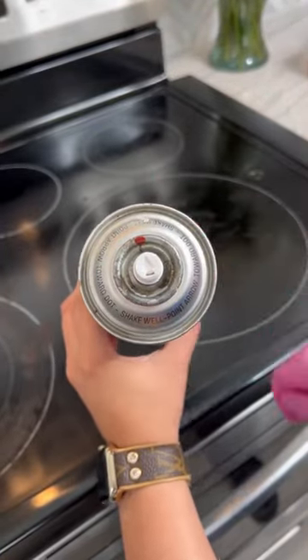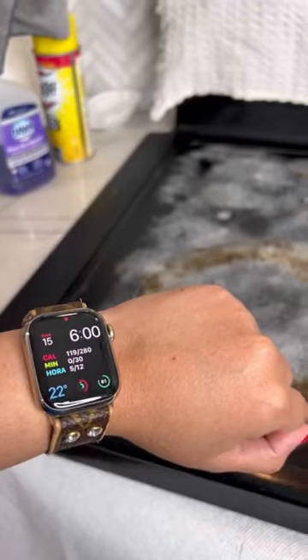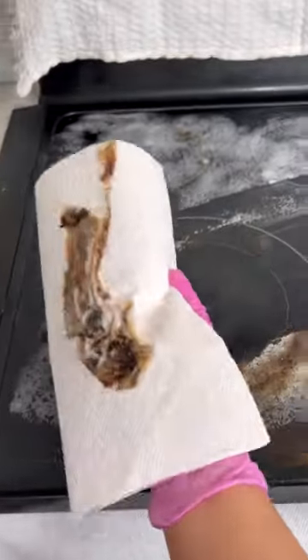Remember the arrow has to be pointing at the red dot. Cover everything that is stainless steel so that you don't stain it, and we're going to wait about three to five hours.